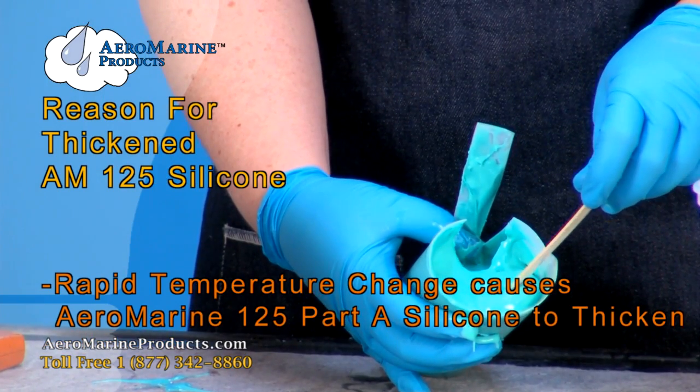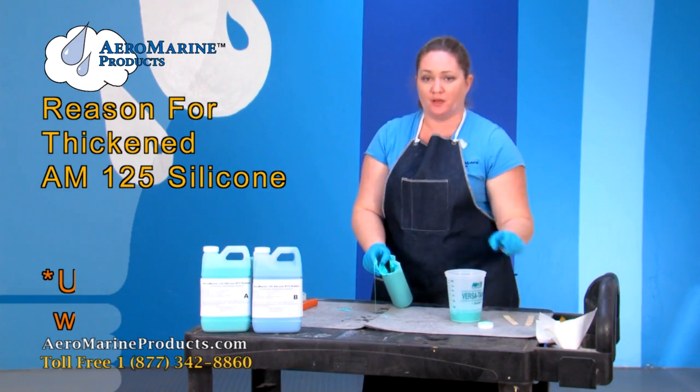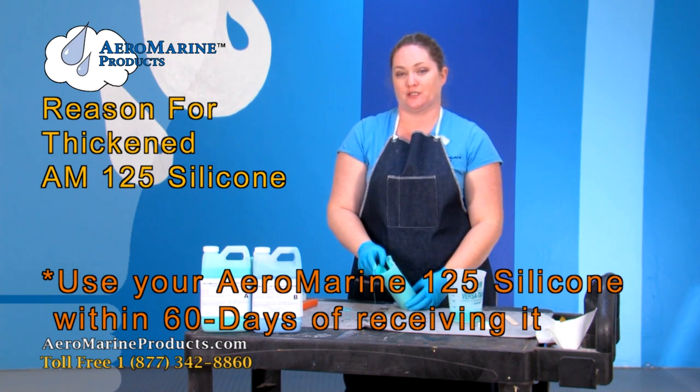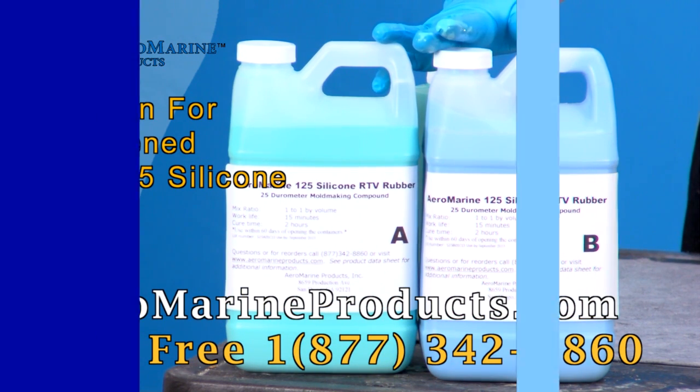This happens when it undergoes any kind of rapid temperature change. Make sure when buying and using the Aeromarine 125 silicone that you use it within 60 days of receiving it. You can get more information and buy our Aeromarine 125 silicone at aeromarineproducts.com.